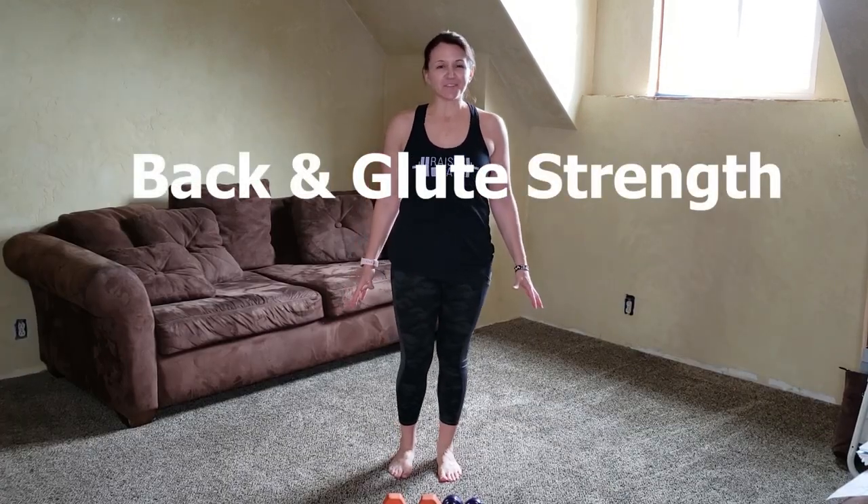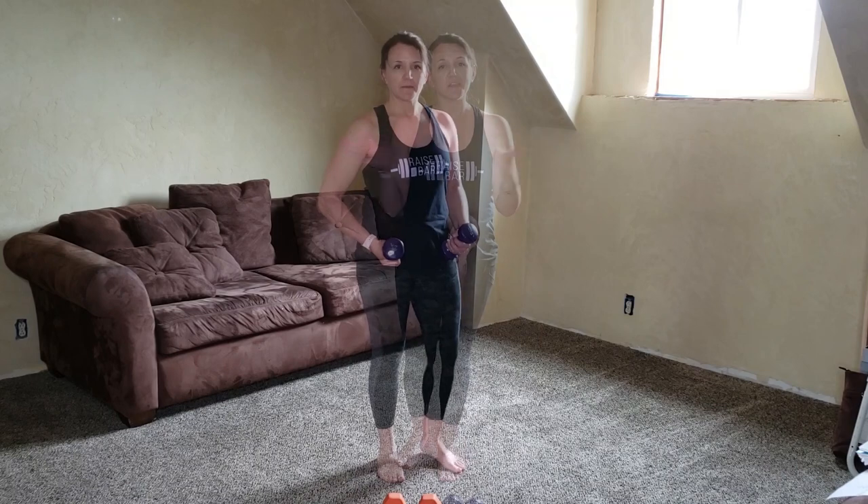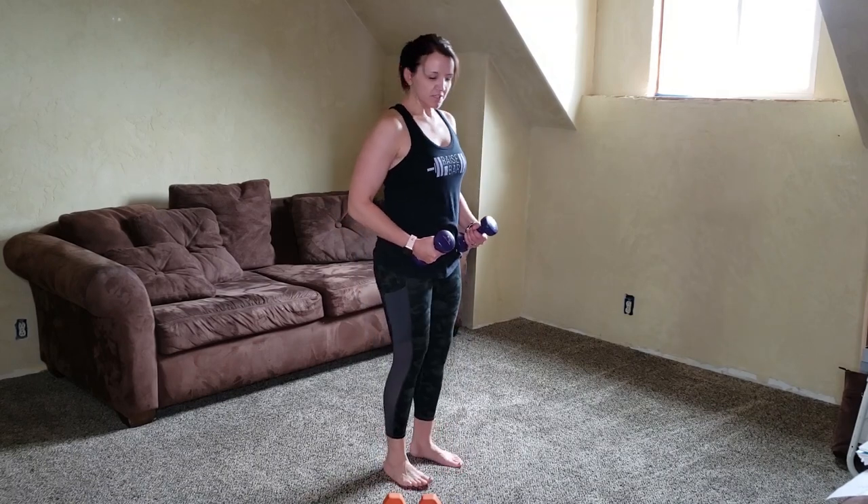All right, we're working in our back today — four movements, 45 seconds each with a 15-second break. We're going to do these four movements two times around and then you're done.